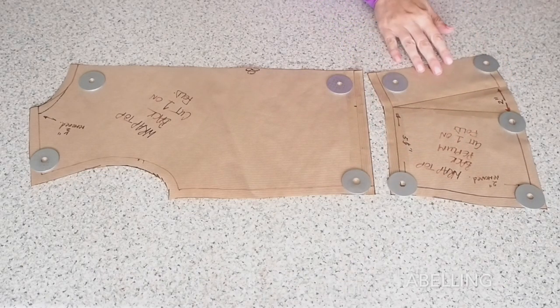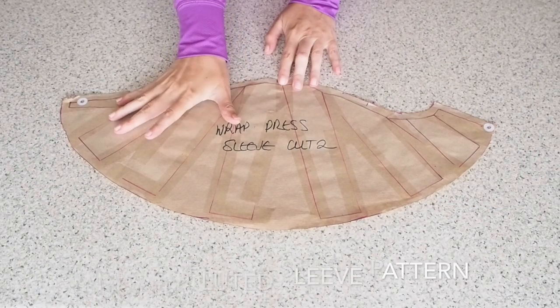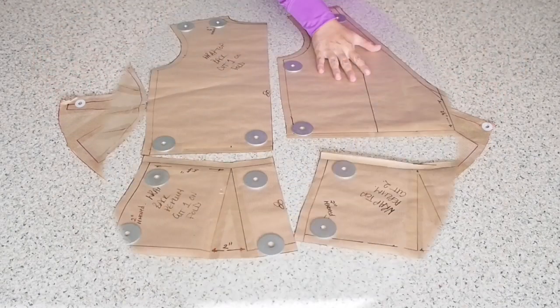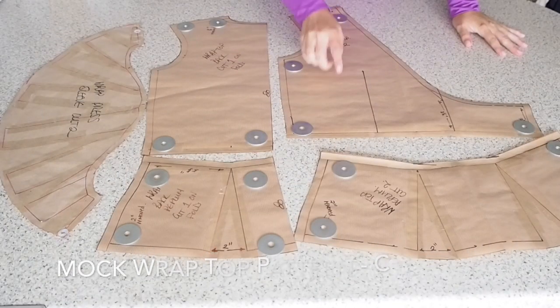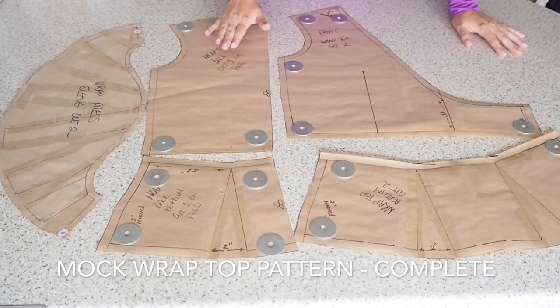And then for the sleeve, I've shown how to pattern this sleeve in a separate video, which I shall link down below. But that is the entire pattern complete. So I have my front bodice, my back bodice, my front peplum, my back peplum, and that nice sleeve.